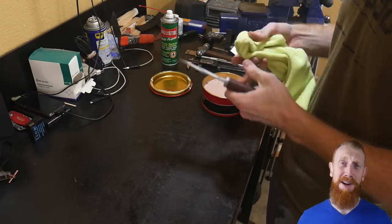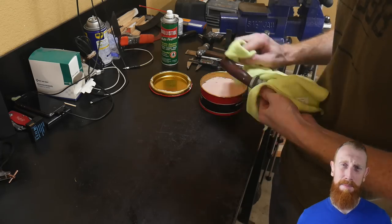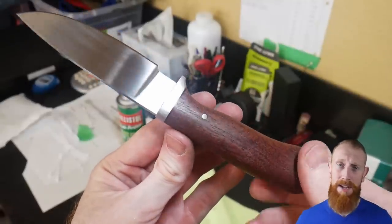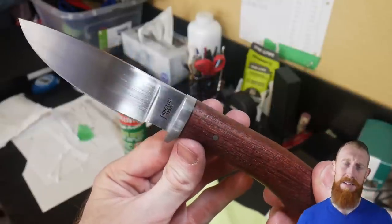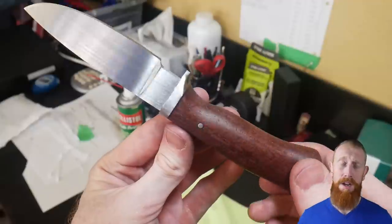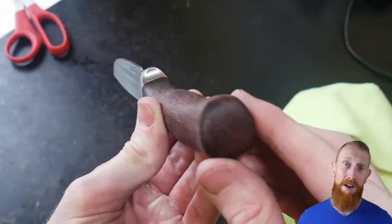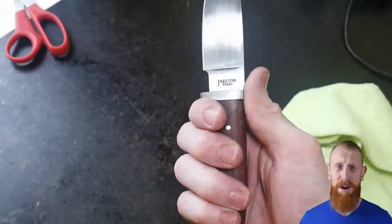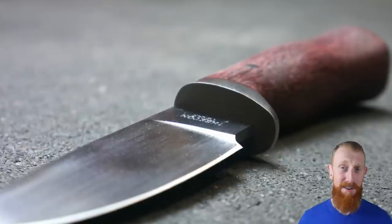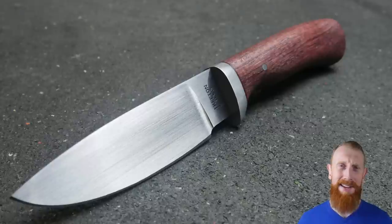As far as my first forged hidden tang hunter goes, I feel like things turned out pretty good, but there are some flaws I want to point out. First, I feel like the handle is a little thicker than I would like when looking at the knife from above — in the future I plan on making it a little sleeker and making the coke bottle radius slightly larger. As far as the guard fit goes, I milled the slot just a little too wide in relation to the thickness of the ricasso — it's very hard to notice, but if you look hard enough you can see a slight shadow between the guard and the ricasso.